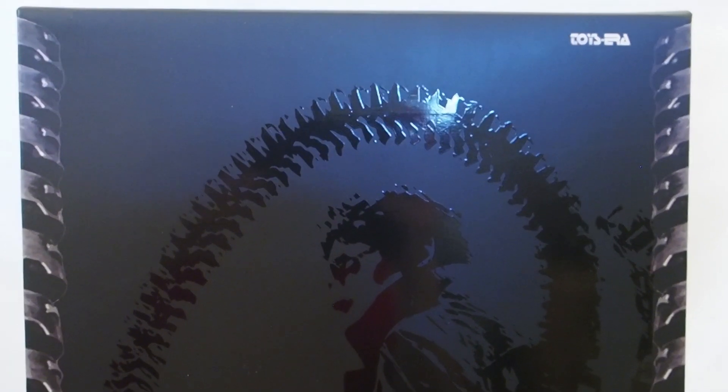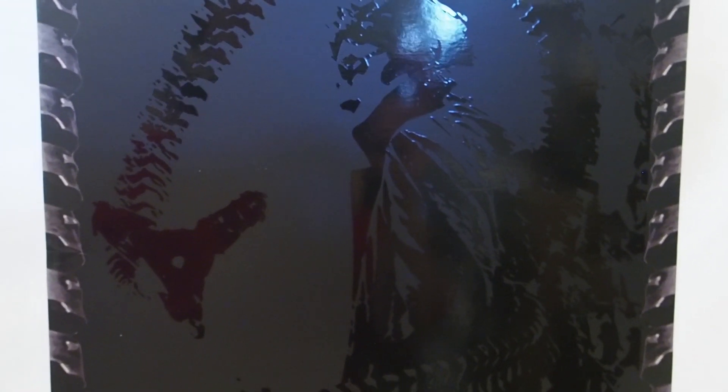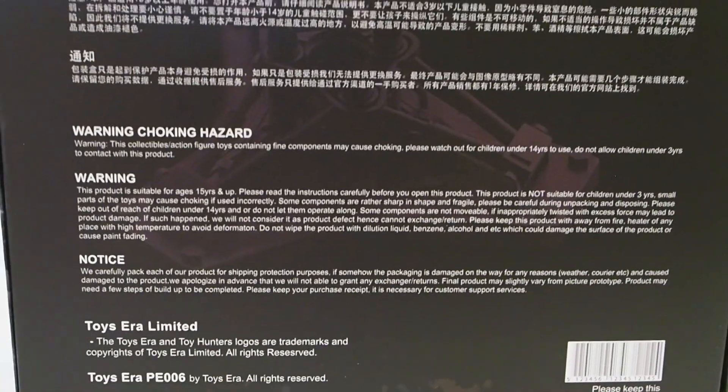Today I'm going to give you guys a detailed look at this Toy Era figure, and the figure I'm showing you guys is Doc Ock. There's the box. I got it from GiantToy.com, so let's get into it.